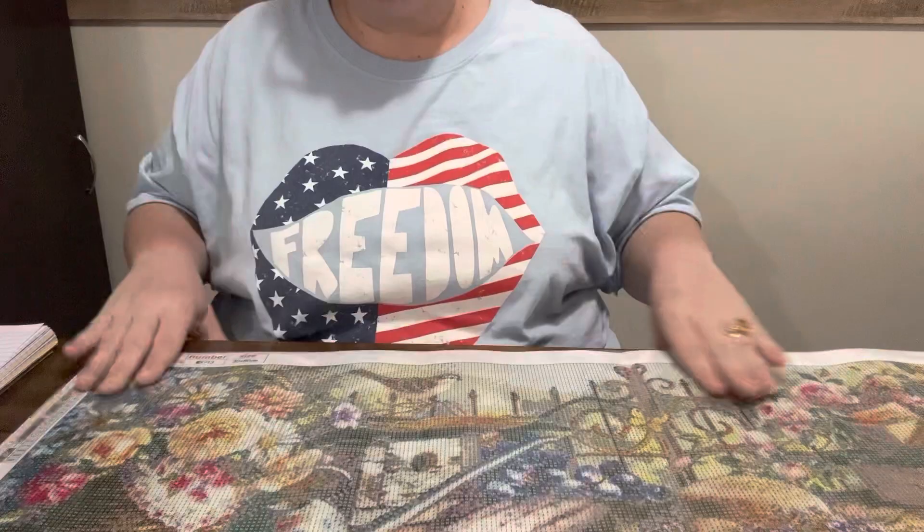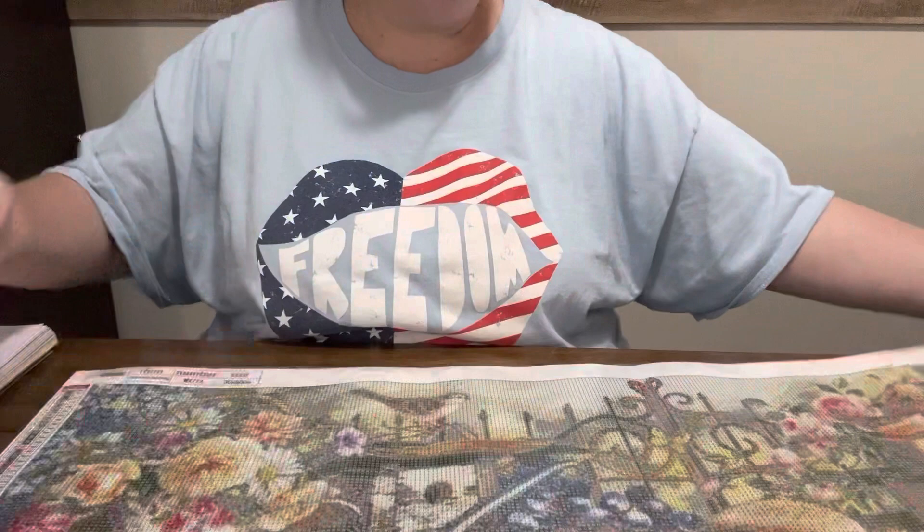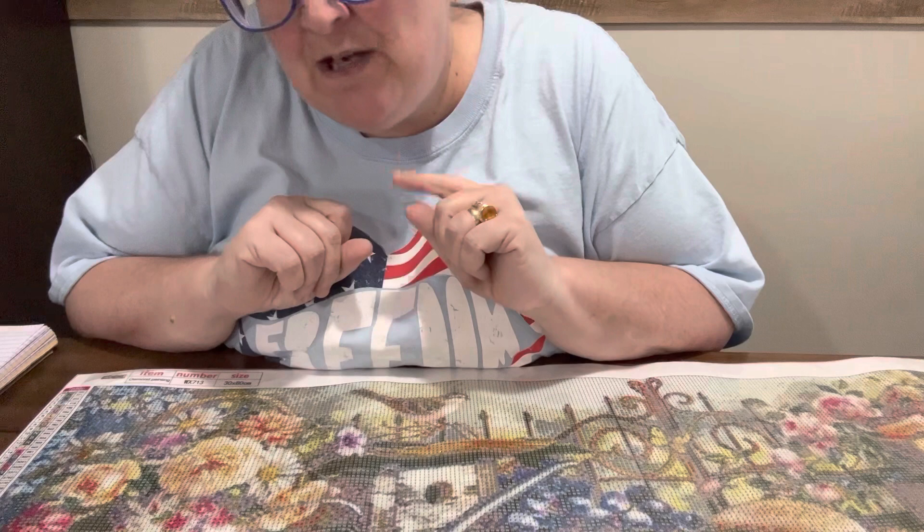This one is just gorgeous. I love this one — I love flowers and birds, y'all know that. This is just so me. It looks kind of vintage-y to me too, kind of vintage. I just love it. If you like what you see, give me a thumbs up.